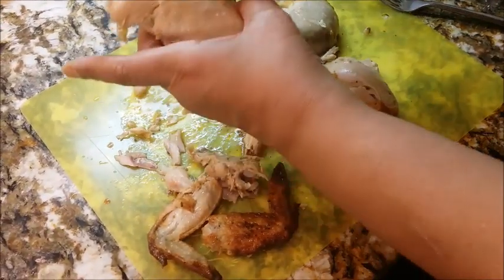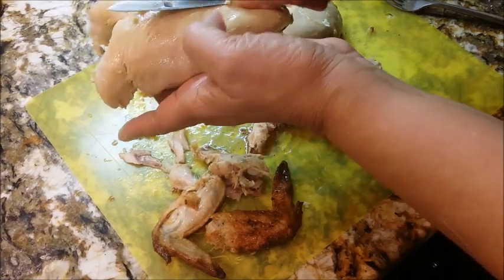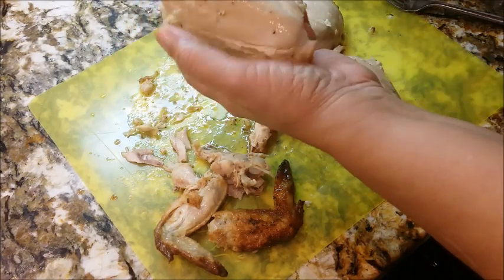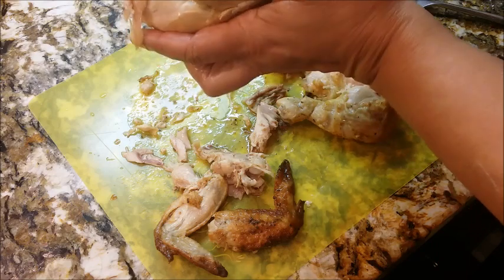When I say clean it up, I mean take these ugly pieces of fat — what was right up under the skin — and just take that off. Don't want that in the pot.